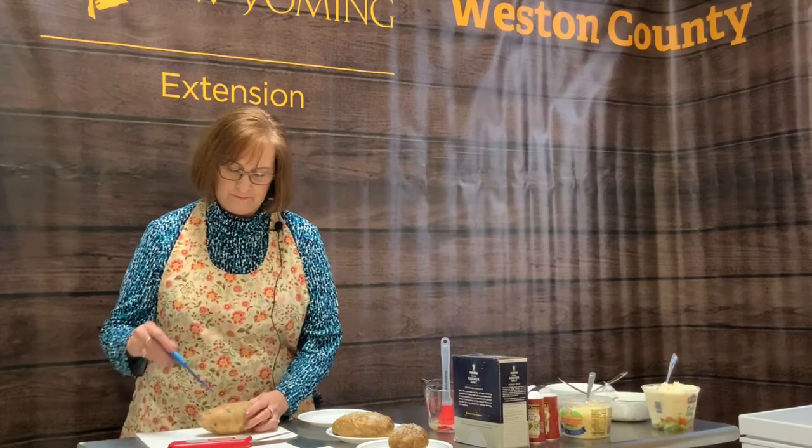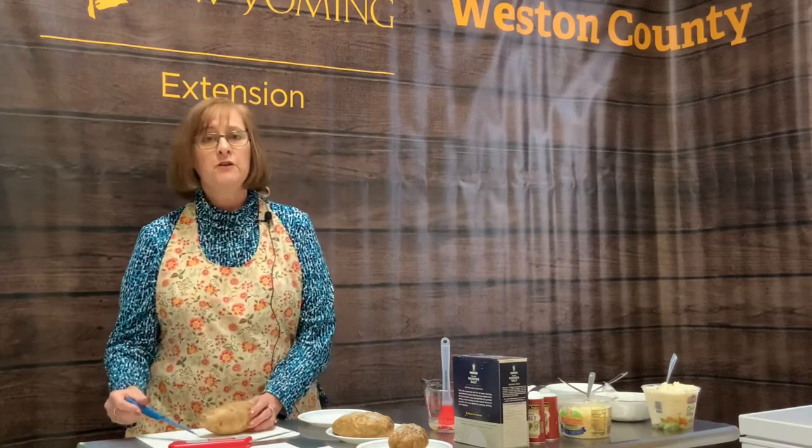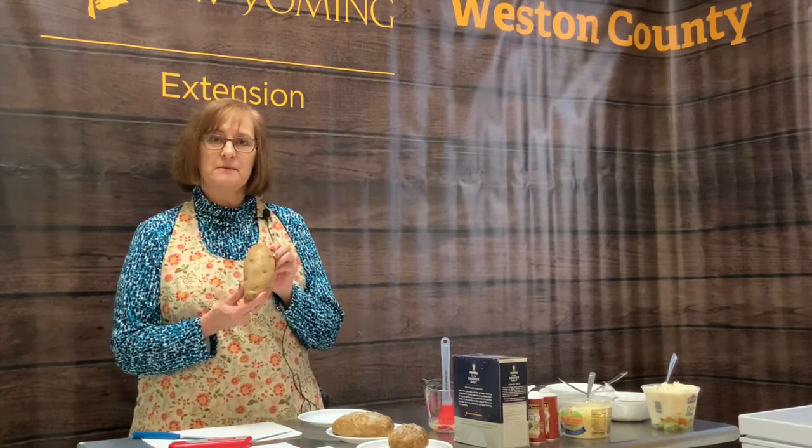The first thing I'm going to do to prepare this baked potato is to poke holes in it. I'm using a knife, but you can also use a fork. I've just poked it probably six to eight times, and that way it won't explode.